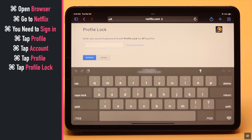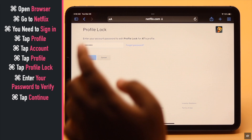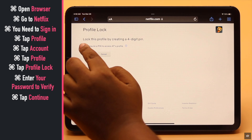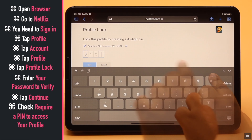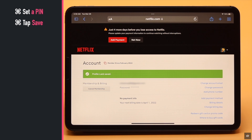Enter your password to verify, then tap Continue. Check 'Require a PIN to access your profile', now set a PIN, and tap Save. Now your profile is locked.